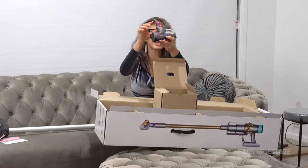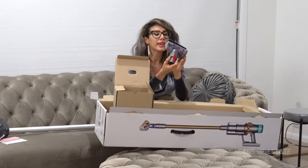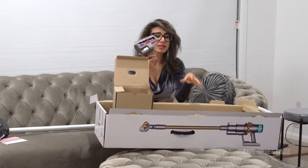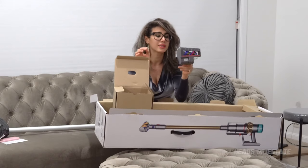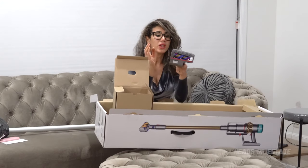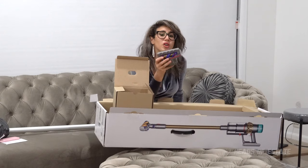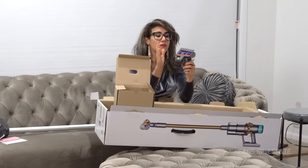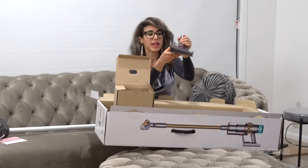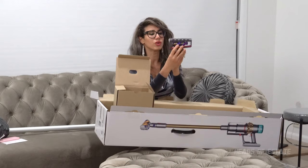Inside the accessories box there's this — now this is described as a hairbrush, but it's not for your hair. It can be used to pick up animal hair and also long hair. Previously with my Dyson, hair always got tangled up inside the main roller and occasionally I'd have to get scissors and cut that hair out, which is such a tedious task. Apparently this one doesn't get stuck. You can also use this on your mattress, which is really important because vacuuming your mattress helps remove skin flakes and dust mites.